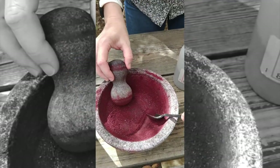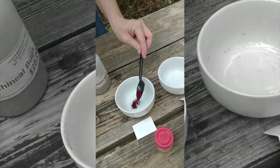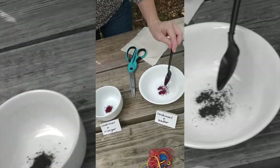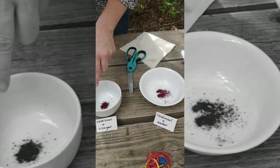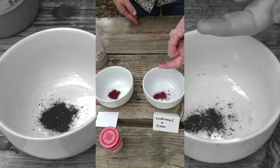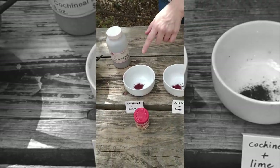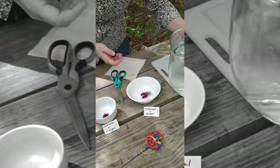You only need a small amount in each bowl. I have labels on here: the first bowl is just cochineal and water; the second will have cochineal, vinegar, and water; the third will have cochineal, water, and lime; and the fourth will have cochineal, water, and alum. Each additive will change the pH level of the dye and change the colors. I'll go ahead and add water to each of these.